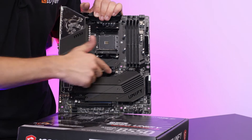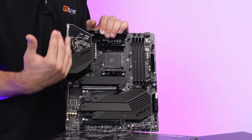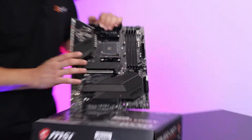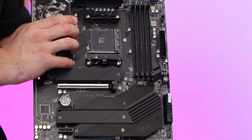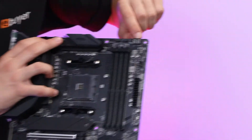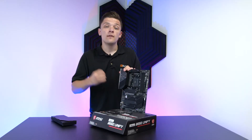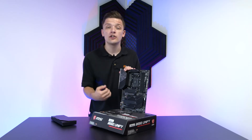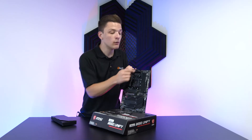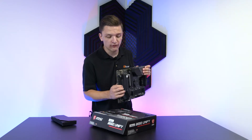You also get some nice shielding around your top PCIe slot for your graphics card. This helps to prevent GPU sag, an issue you'll often find when using high-end graphics cards. Cool features that might not often get talked about include a little display in the top right corner. This will show you a two-digit code that you can look up online to help diagnose or troubleshoot any issues. It will also say A1 when everything's running A-OK, which I always find quite funny and quite helpful.